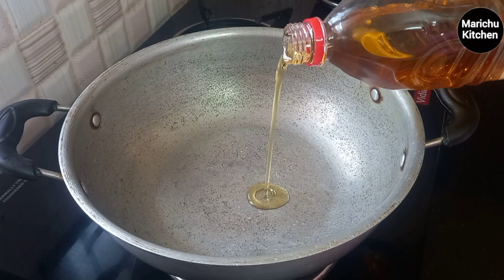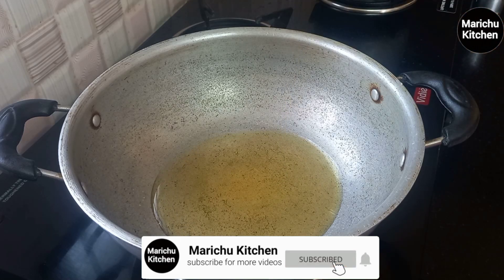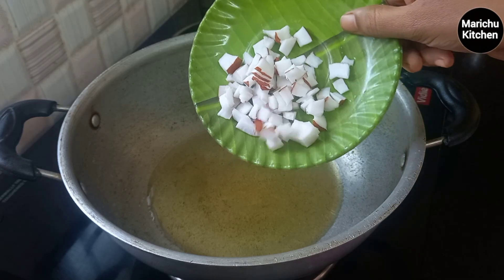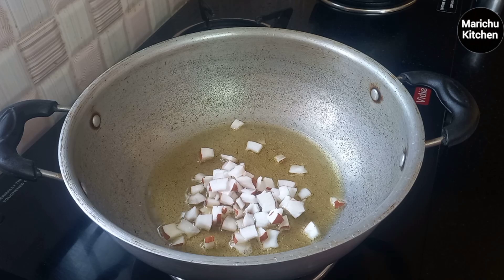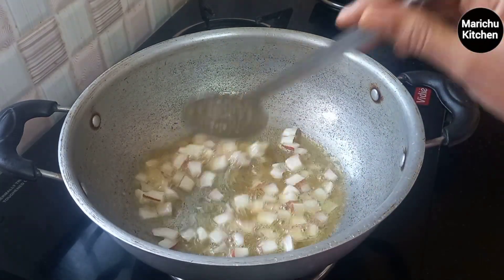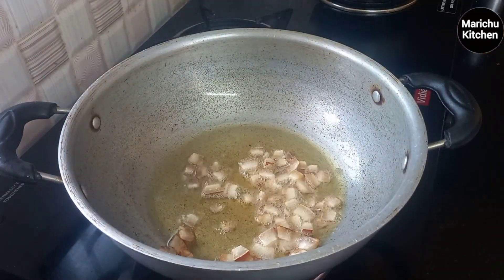Add 3 tablespoons of the mixture. Add to both sides of the chicken and cook. Cut and brown it at the end of the stage.